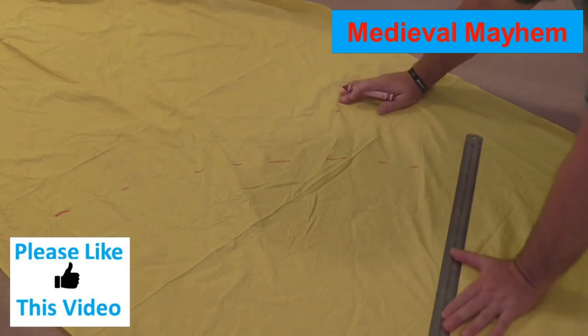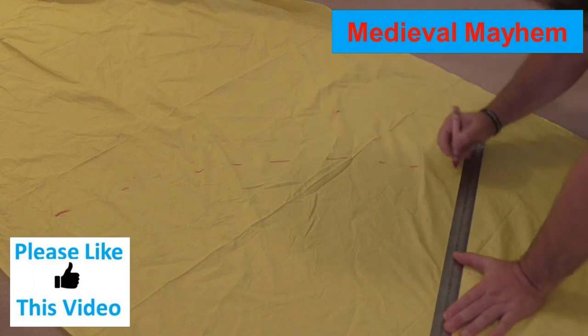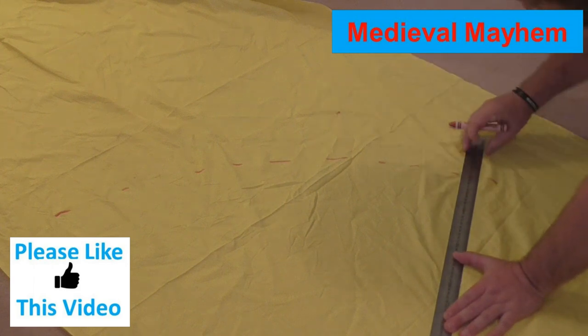I say Viking style — of course this kind of thing was not limited to the Vikings. In fact there's one in the Bayeux Tapestry if you look closely enough.